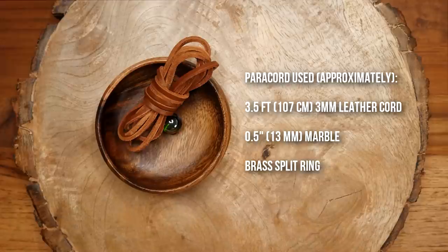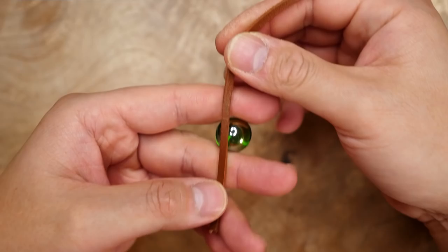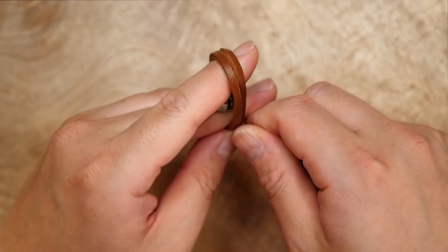To start this one off I'm going to put my marble in between my index and middle finger and I'm going to start wrapping my leather cord around my fingers vertically, all the while keeping the shiny side of the leather cord on the outside. This is a four-pass monkey's fist so I'm going to wrap four passes going away from me across the marble.